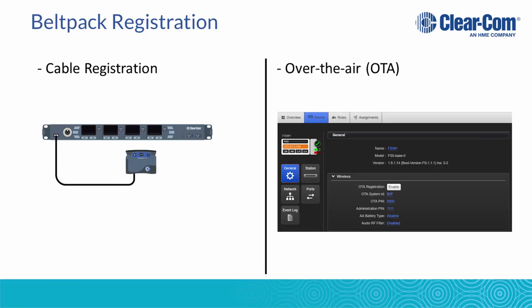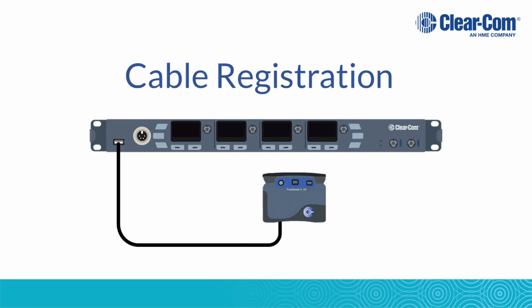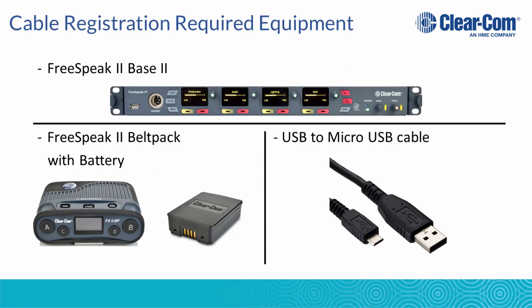There are two ways to register a belt pack to the Freespeak 2 base station: the cable registration and the over-air registration. For the cable registration, you will need a Freespeak 2 base 2, a Freespeak 2 belt pack with battery, and a USB to micro USB cable.